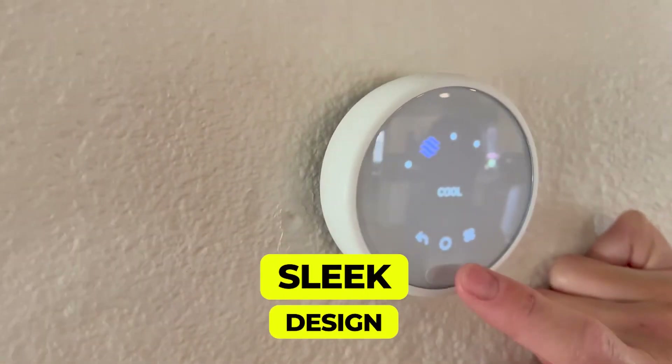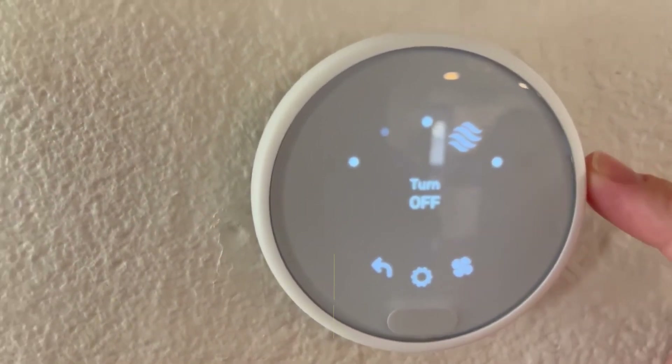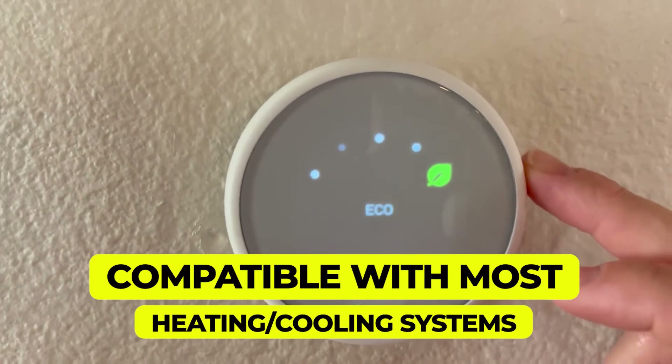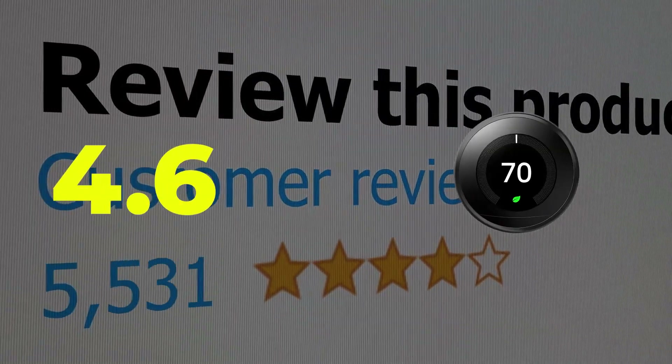Main features: sleek design comes in several colors, automatically creates an energy-saving schedule, and compatible with most heating and cooling systems. Customer review: 4.6 out of 5.